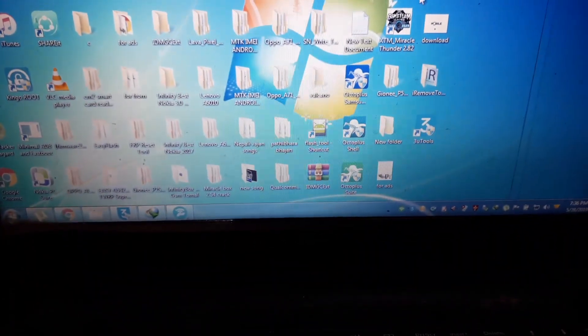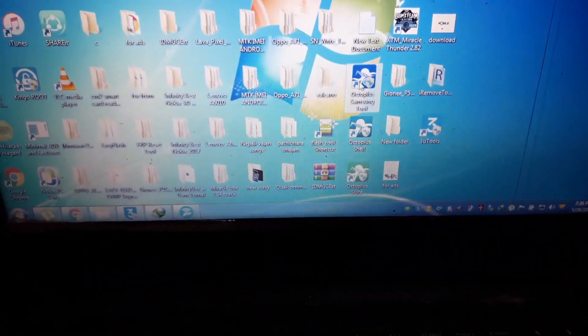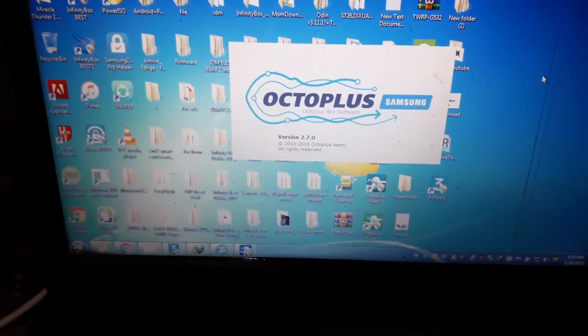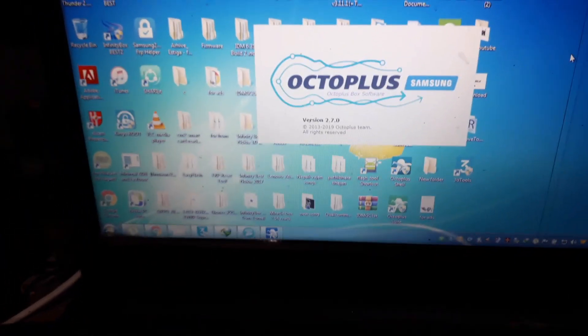I will click on the Octopus tool. I am going to open the Octopus tool.